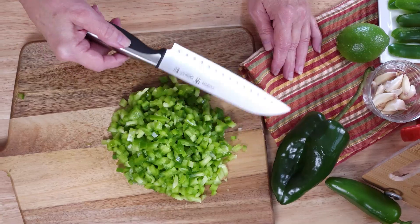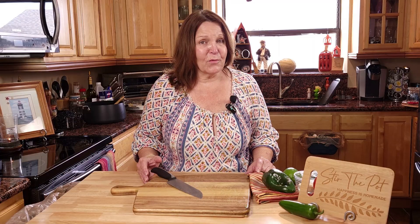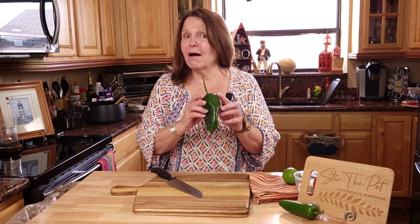We'll now add one and a half green peppers. We're going to now chop our poblano.